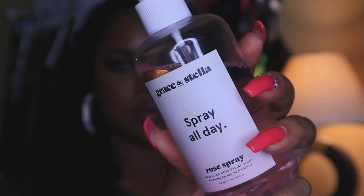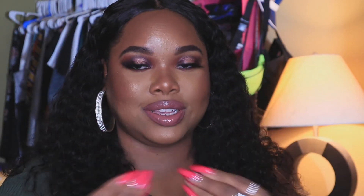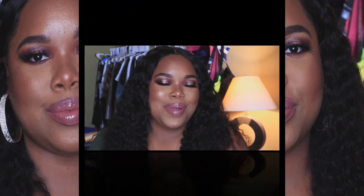I do one last set with the Rose Water by Grace and Stella — this really melts everything down and makes your skin look amazing. Alright guys, this is the finished look! I am super in love with that highlighter; it just melts into the skin so good.